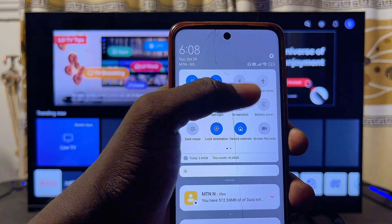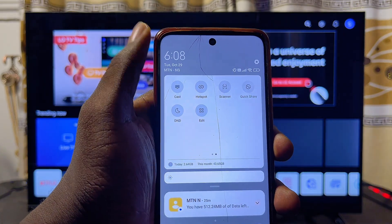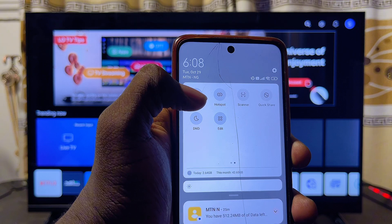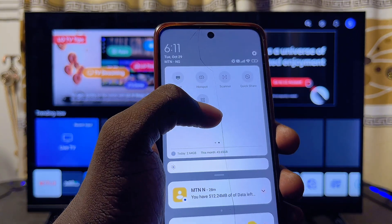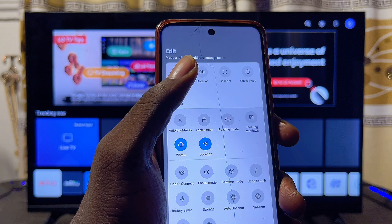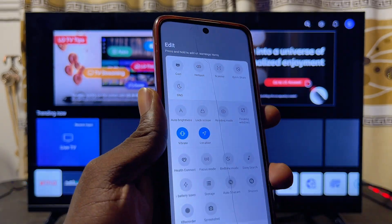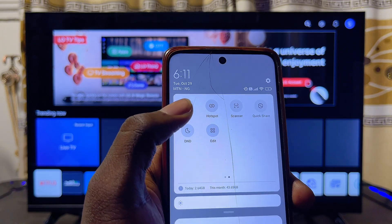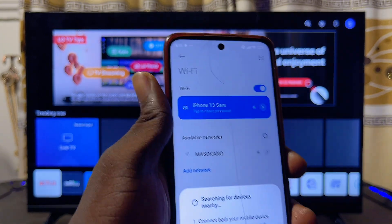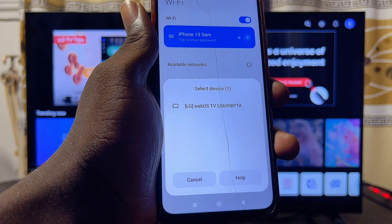In some Android phones you'll see the cast option right away, but if you don't see it you can swipe left to find it. If it's still not visible, click the Edit option to see all available icons and look for the screen mirroring or screencast option. Once you find it, go ahead and click on it.